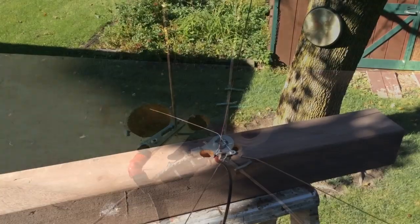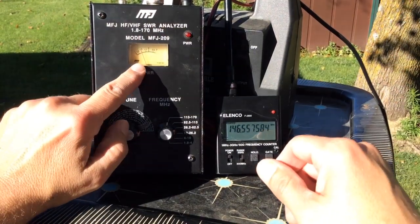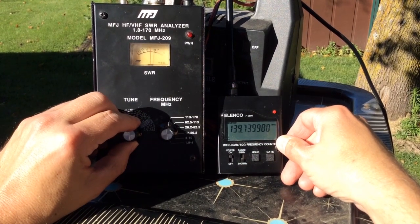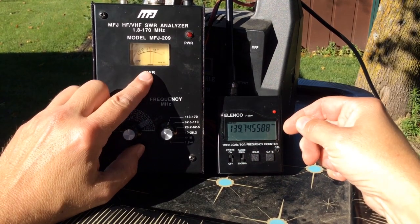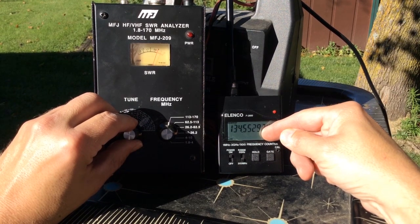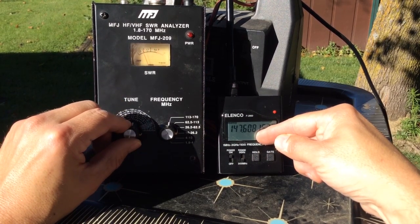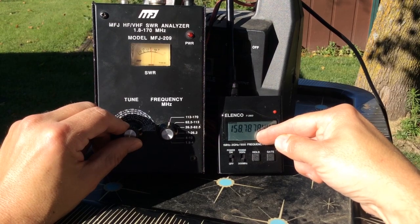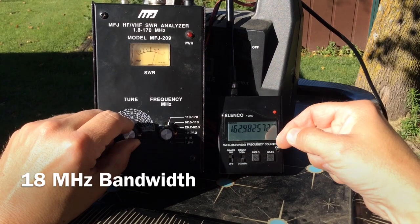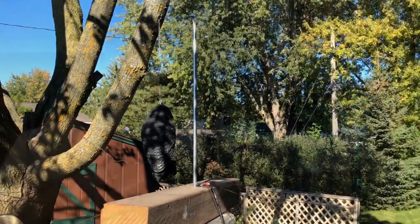We'll start out by testing the 1/16th inch diameter element. We find our resonant point at about 146.5 megahertz. Our 2 to 1 SWR point is at about 140 megahertz, and our 3 to 1 SWR point is at about 135 megahertz. Moving up to the upper edge of the band, our 2 to 1 SWR ends up at about 158 megahertz and our 3 to 1 SWR at about 166 megahertz — giving us about an 18 megahertz bandwidth at 2 to 1 SWR.